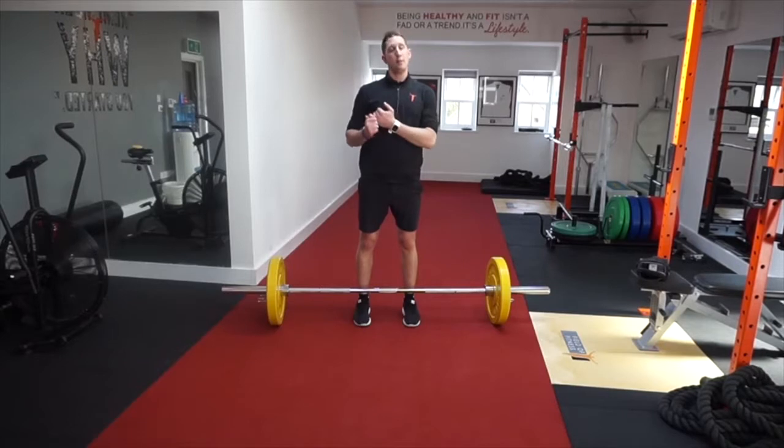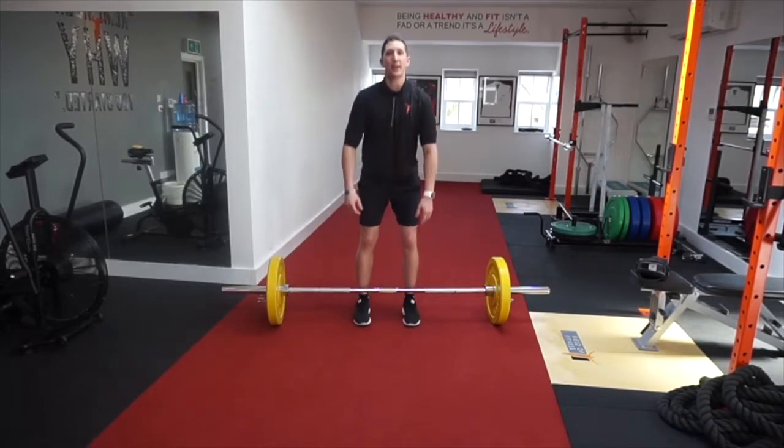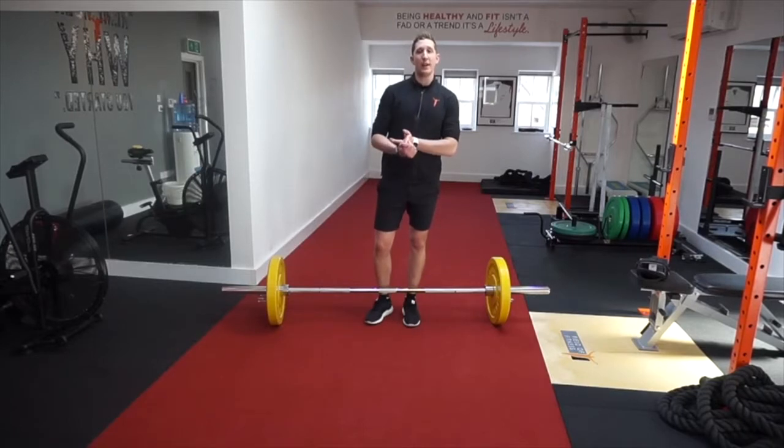If you struggle getting into position with your feet narrower, that's going to indicate some flexibility issues. Ideally you probably need to look at your hamstrings and try and get those a little bit looser. Also through the mid-thoracic — the middle part of your spine — you need to get a bit more flexibility through there. But really try and get yourself into that position without sacrificing form, and you're going to find that you can probably lift a little bit more weight.